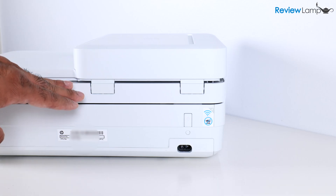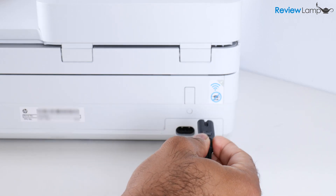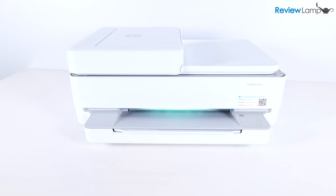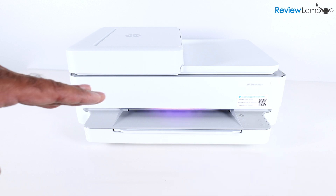I've turned the printer around and I'm going to attach the power cable — plugging one end into the back of the printer and the other end into a power outlet. As soon as you plug in the printer, an LED light bar on the front turns green. Wait a few seconds until the light turns purple, which means you're ready to move on. You can now see it is slowly flashing purple.